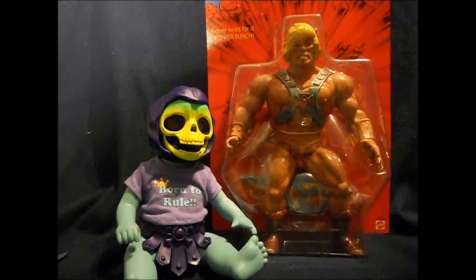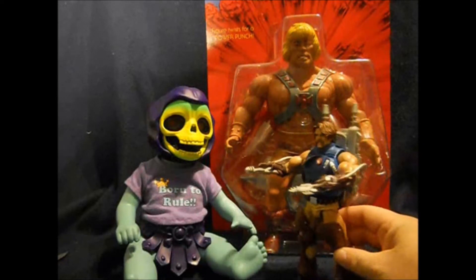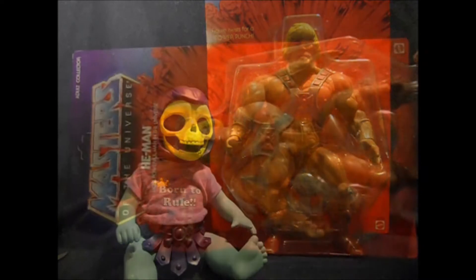He's really cool, very large. In fact, here is a standard Masters of the Universe Classics figure, so you can see the size comparison — if you don't really know how big Baby Skeletor actually is.